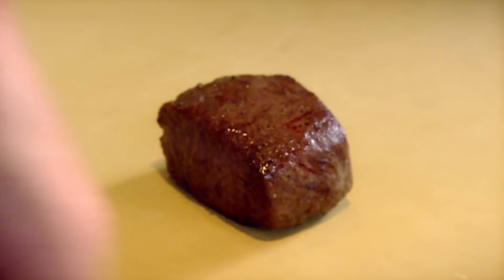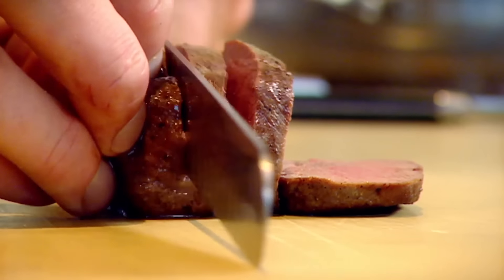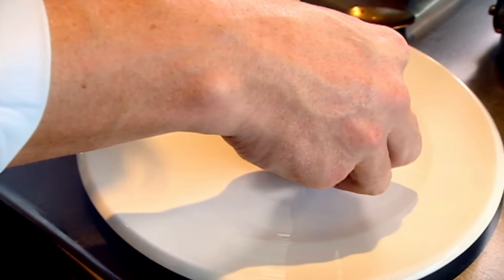Don't slice it too thin. Slightly pink in the centre. Loin of venison with red wine chocolate sauce. Done.